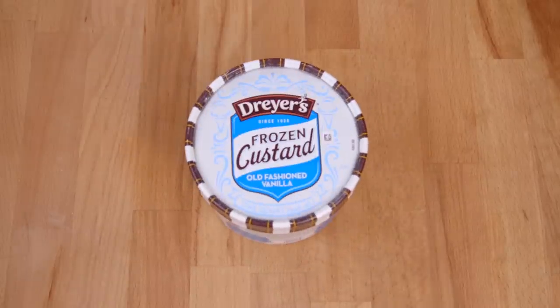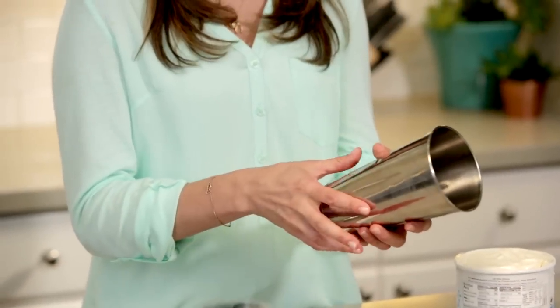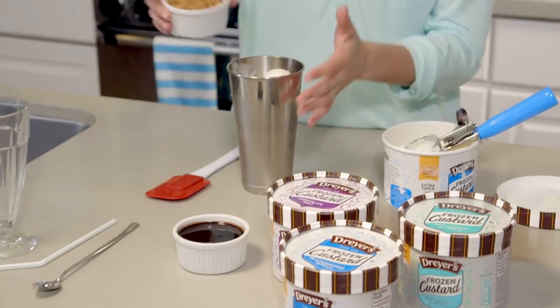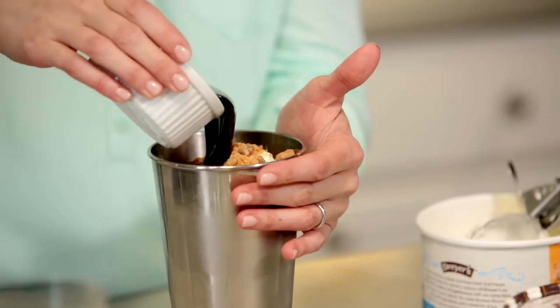So today I'm going to be using Butterfinger, a little hot fudge, and Dryer's Old Fashioned Vanilla Frozen Custard. I like to use a metal cup, like a cocktail shaker or a malt shaker. Start off by putting a few scoops of frozen custard into your cup, then add the Butterfinger and a little hot fudge.